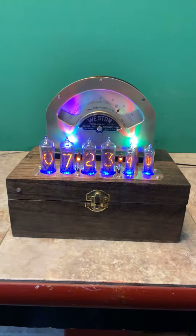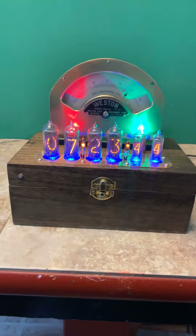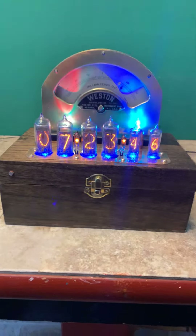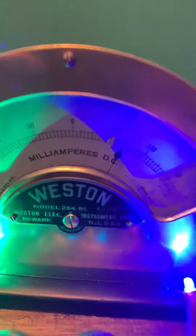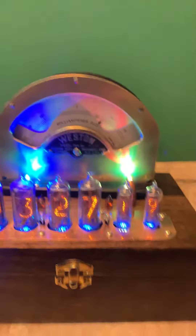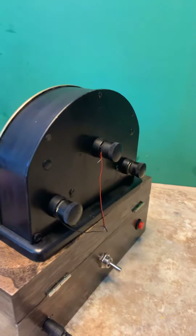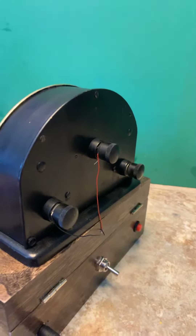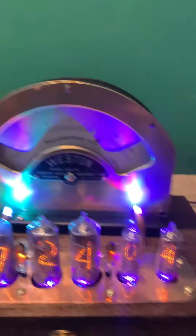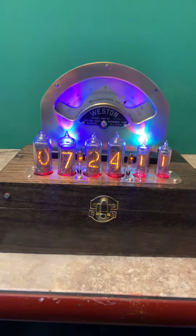Now for something completely different. If you notice, this one doesn't have an ammeter in front of it — it's because it has an ammeter behind it. As you can see, it has a Weston model 264 solid brass front and back, although the back is painted black. If you want to take the time and energy to remove that black, it's brass underneath — handmade, of course.